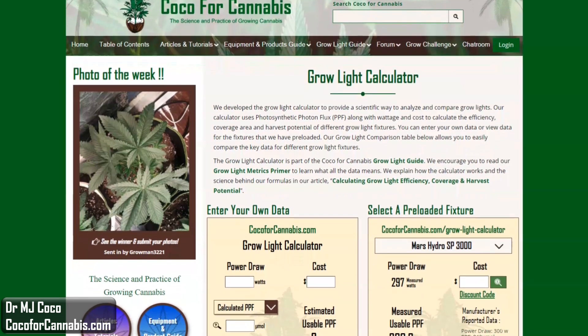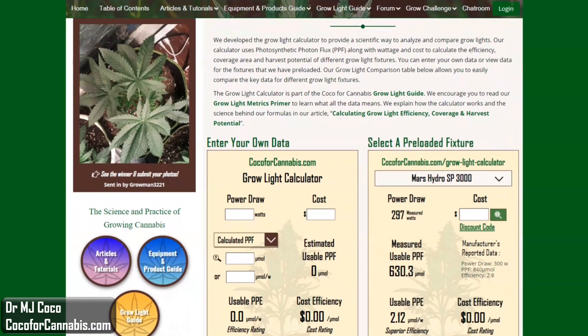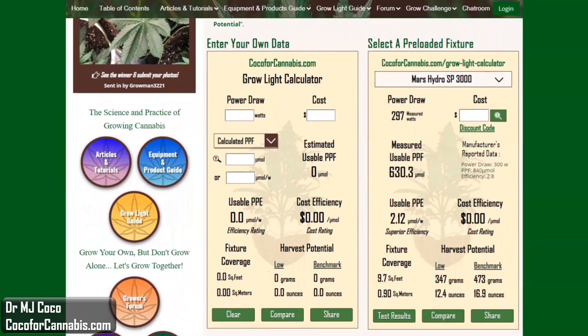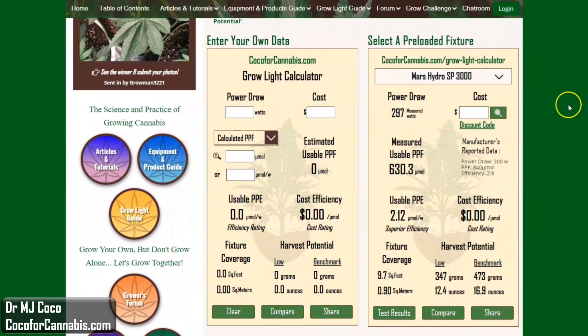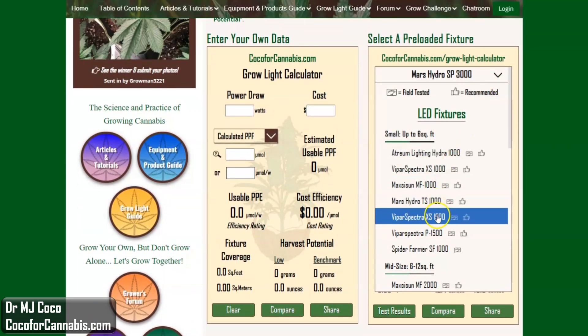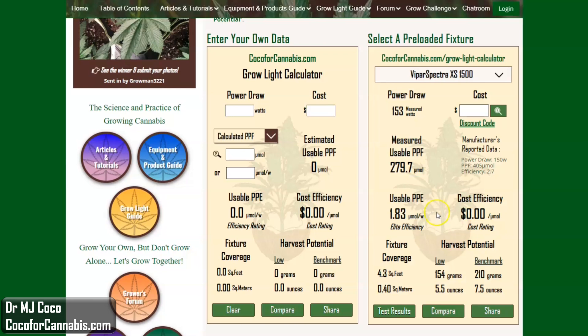This is our tool to help growers analyze grow lights. It focuses on the important metrics and allows you to make better comparisons. In the calculator on the right, we load all our tested fixtures. I'll pull up the results from my test with the Vipar Spectra XS1500 last year. We can use the efficiency that I measured with the XS1500 to estimate the XS2000. In the calculator on the left, you can enter your own data. For the XS2000, the published power draw is 240 watts.